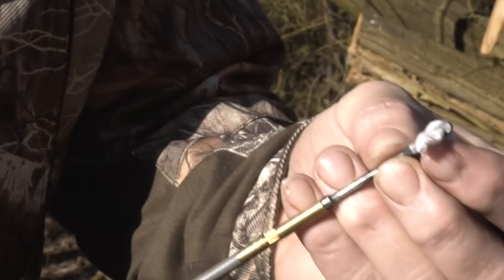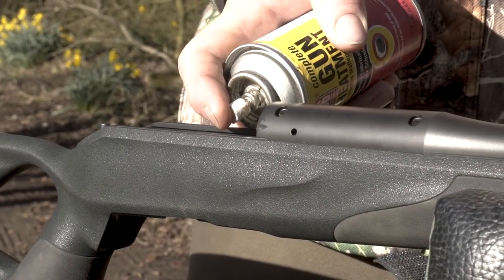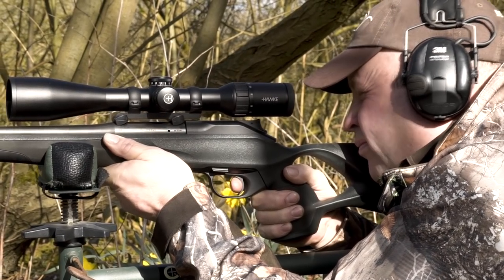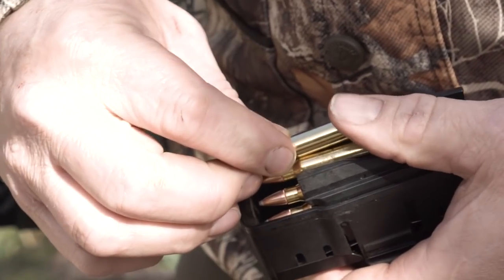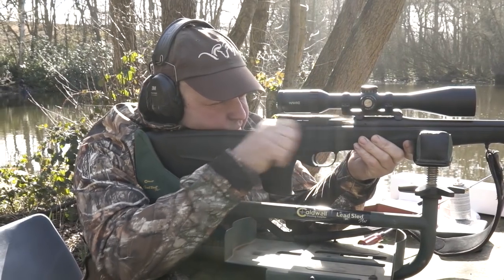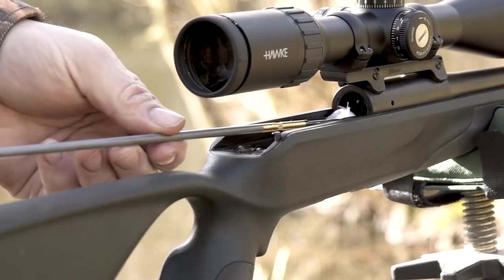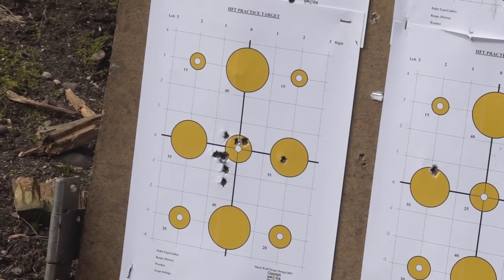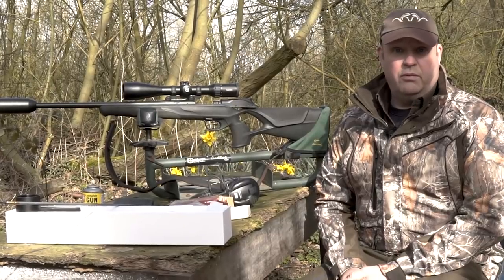Just to summarise — before you start, make sure your barrel's clean. Get rid of all that grit and packing oil. Start with two shots, clean it thoroughly again, and then banks of five until you've done 20. I find 20 is quite sufficient, but make sure you clean that barrel well at least every fifth shot. You can see the way the groups have come in and it's dropped at 100 yards, one on top of another. I'm really, really happy with that.